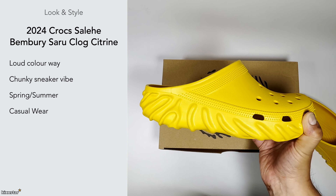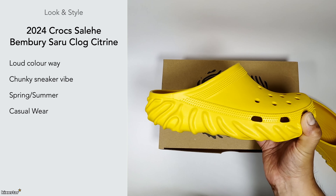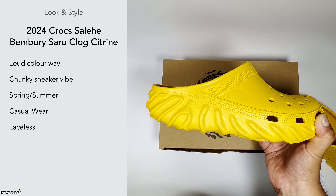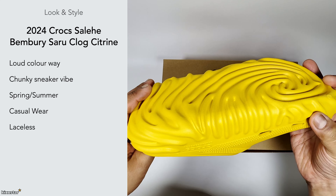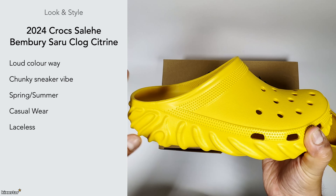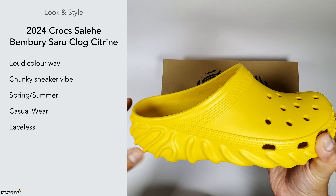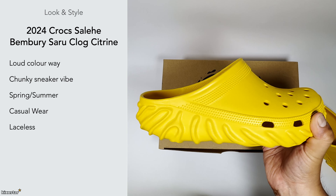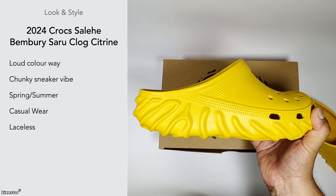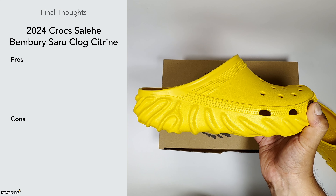The grey one you could probably dress up towards a smart casual look, but with these bulky colours it takes a certain kind of person to pull that off. Around the house they're not too bad. They're also laceless — unlike the Salehe Bembury Pollux Clog which had a strap on the back, this one doesn't. It's open at the back, a classic mule style, and I find it easier to wear than those original Pollux clogs.